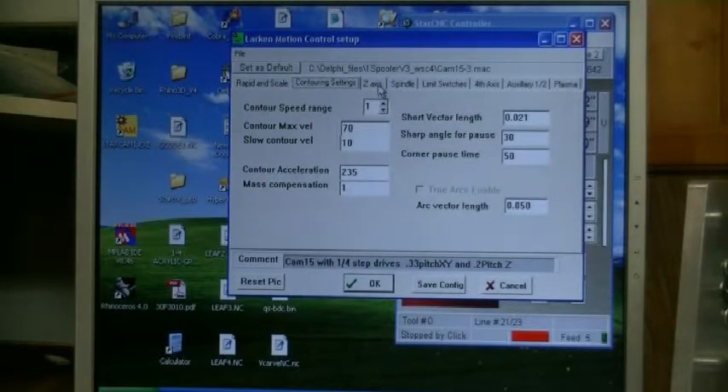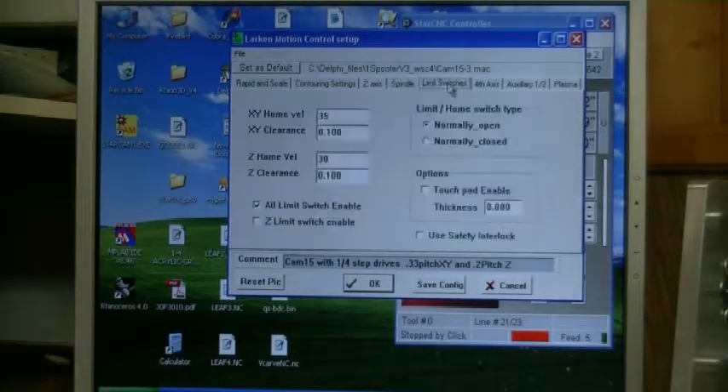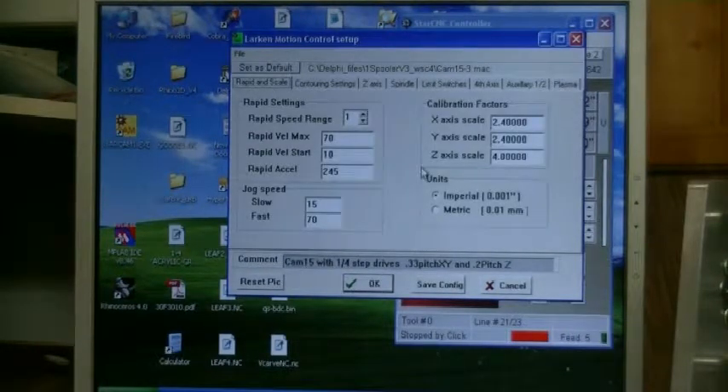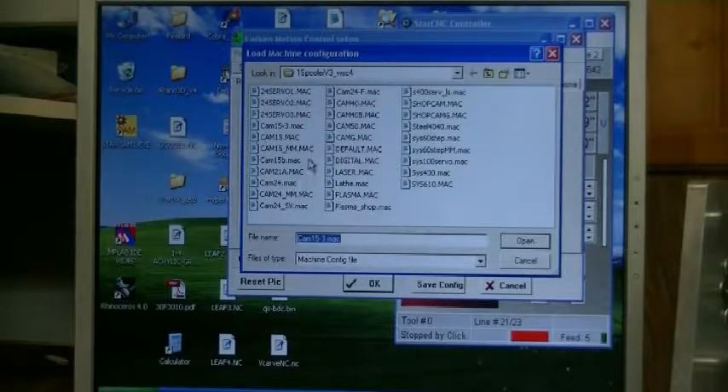Over here you've got contouring settings, you've got your Z axis velocity, plunge rates, and the default amount it raises the cutter to move over — when it raises the tool above the work, that's how much it lifts to move over and drops down for the next move. You've got tool change — prompt for tool change, no tool change, or prompt when it sees a tool change. There are a lot of settings that are set to make the machine work right. Normally you wouldn't have to touch these — possibly changing your jog speed is something you can change.